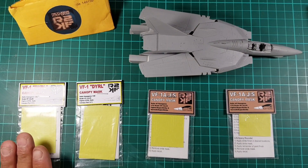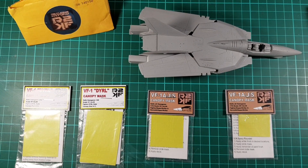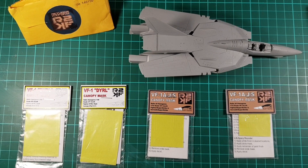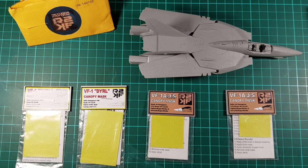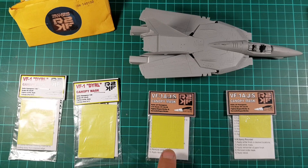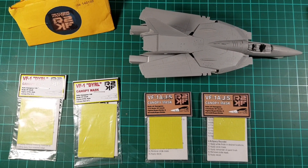So these are the canopy sets. These ones here are the 1/48 scale that he's sent me just to try, because I do have a kit review on this channel of a 1/48 scale Valkyrie fighter, and that's what I'll be using this for. And these two here are 1/72 scale - they're the same price. He's just sent me two of each, which is really nice of him. So thank you Brett, really appreciate it.